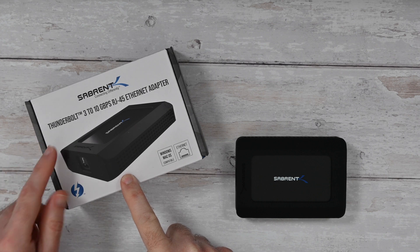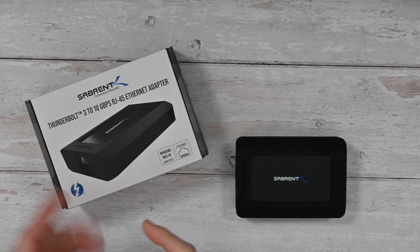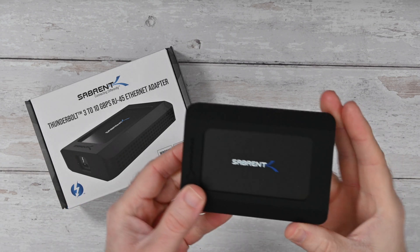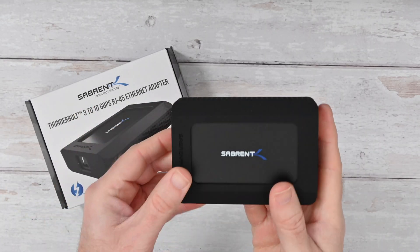This is the Serbrent Thunderbolt 3 to 10 gigabits per second RJ45 Ethernet adapter. It's Windows and Mac OS compatible, really nicely designed as well. This is a silicon type sleeve that you can remove if you want to.